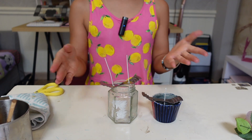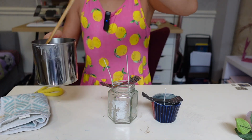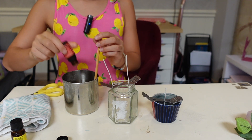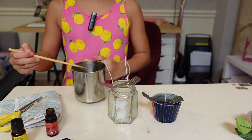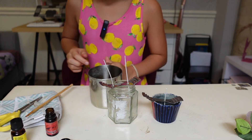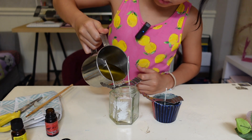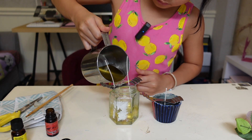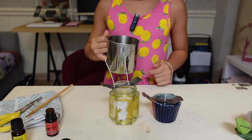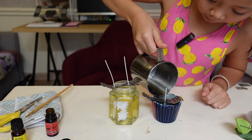We did not put this on camera because we kind of did a speed process. So now we're gonna put in more essential oil — like a lot — and after we mix it, we're just gonna pour it in your jar slowly. I'm gonna first start with this one. Okay, that's good, and now we're gonna put it in this cupcake one.